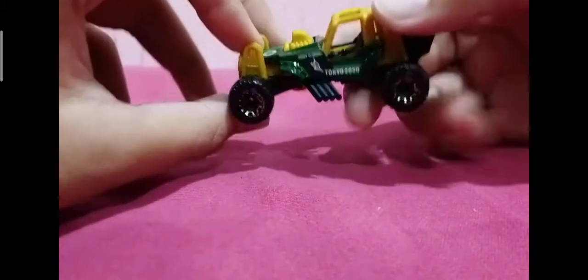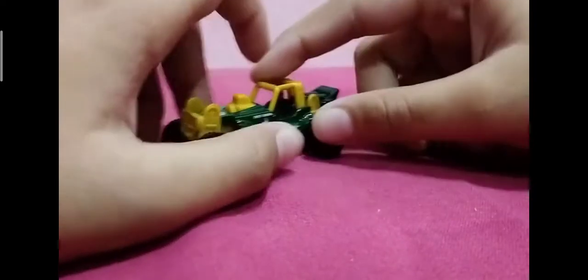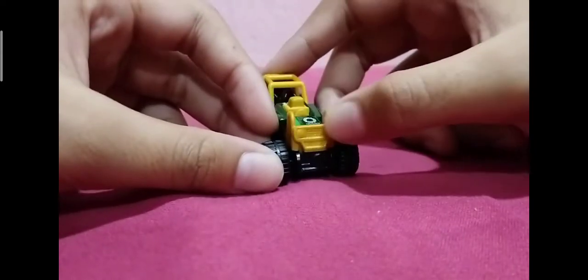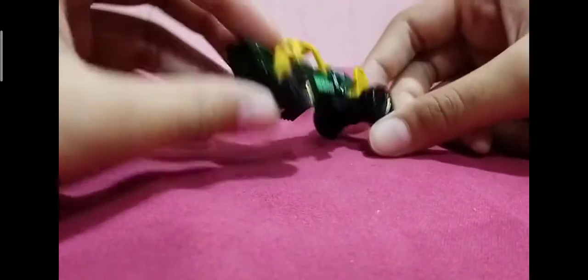So yeah, here's the car. Exhaust pipes for like an off-road car, golden engine — although it's just a mix of plastic. I have nothing to say about it. Please like and subscribe. Bye.